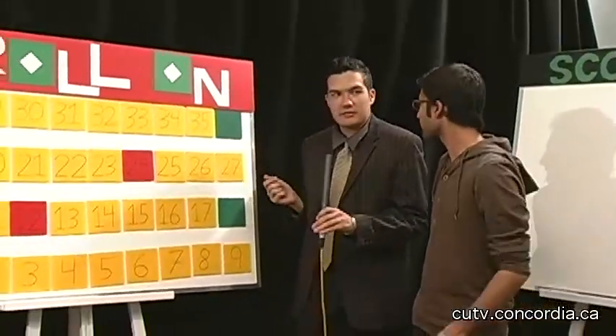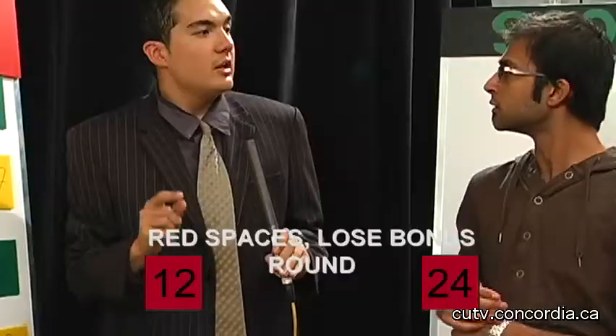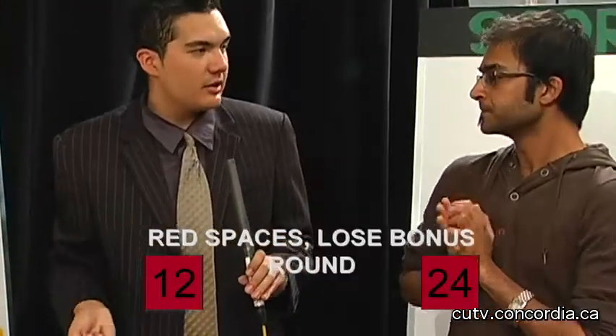Now here's how it works. You're going to be given this pair of dice, and you're going to roll it going across this board of 36 squares. Behind the squares there's either cash, or a prize, or a direction to move — forward, backwards, or to a certain space. Now if you land on these red spots, the 12 or the 24, you lose the bonus round and anything that you've accumulated in it. But you keep the $2,200 from the main game.